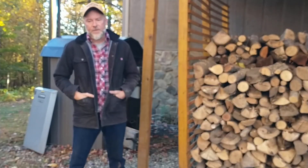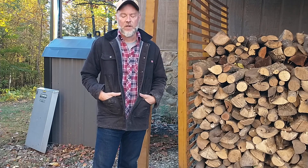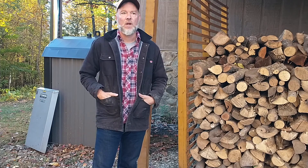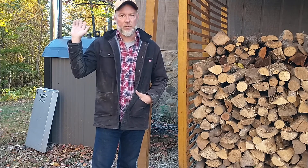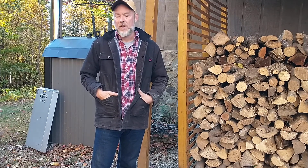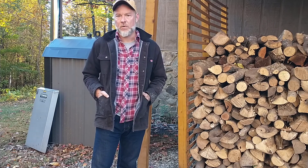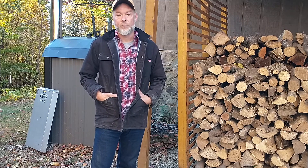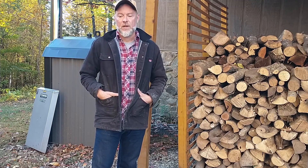I thought I'd make a short video to give you a tour of how we heat our house during the winter. We heat with wood — we have a wood-fired boiler. We get all of our heat and hot water in the wintertime from just burning wood. We have plenty of wood around in our forests. It uses the same infrastructure as the heat pump — we have a regular electric heat pump, but when it starts to get cold we turn the heat pump off, turn on the wood boiler, and simply use the fan in the HVAC system.